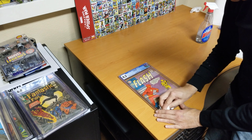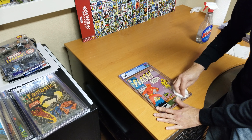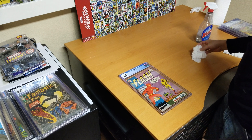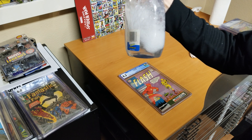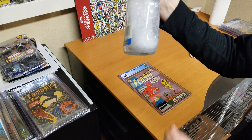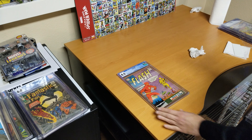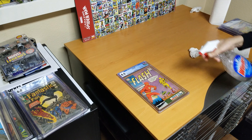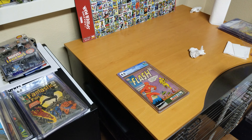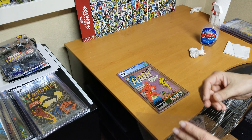Before you start, make sure the slab is very clean. This bottle says Windex but it's actually soapy water — just a little bit of detergent in water. You just spray some on, just a light coat.